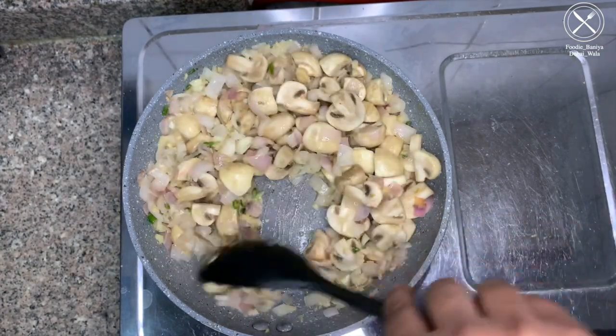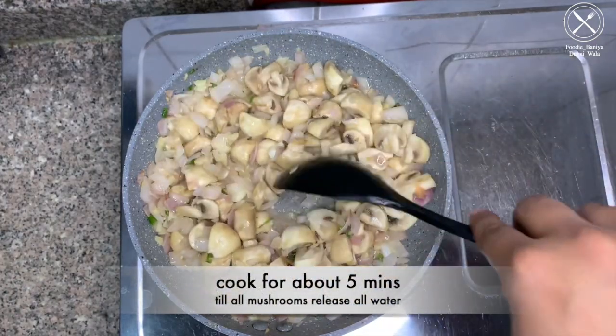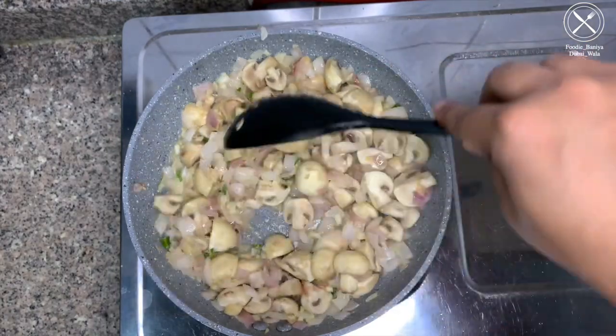Now we will add the mushrooms to the pan and cook for about 10 minutes until the mushrooms release their water and it evaporates.